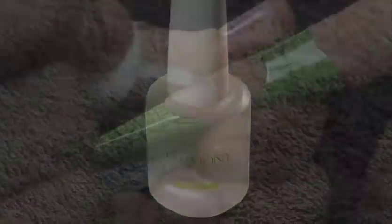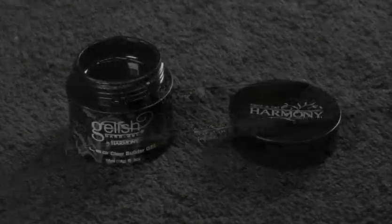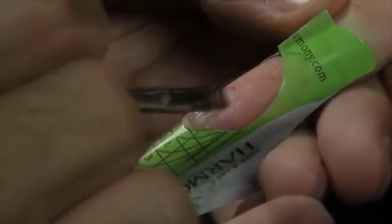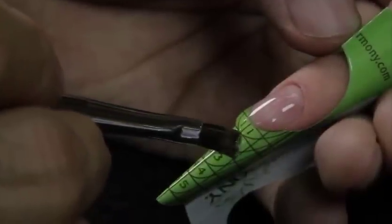Apply a thin coat of Hand and Nail Harmony Pro Bond to the natural nail. With your chosen Harmony Gel Brush and Jellish Hard Gel Clear Builder Gel, apply a large bead starting from the cuticle and pulling down onto the form to achieve desired length. Evenly distribute for surface contour and shape, and define your side walls and free edge.